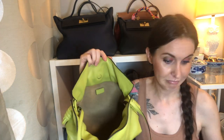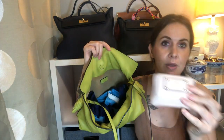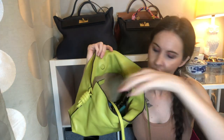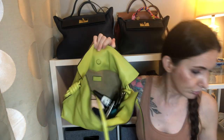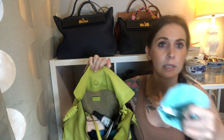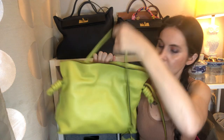So what fits inside the Loewe Flamenco size medium? This is a bunch of random stuff, but I'm going to try to find things that give you an idea of how big it is. I have a one-piece swimsuit which fits inside, my Kate Spade wallet, my car keys, some lip gloss, a nail polish, and my tic-tac pouch. And it is closing — kind of bulky, but I think we can fit more.